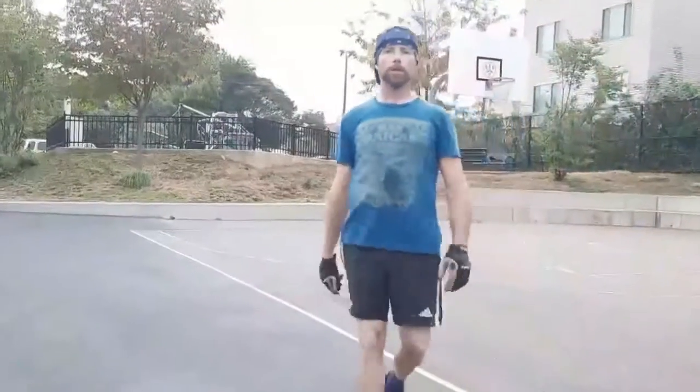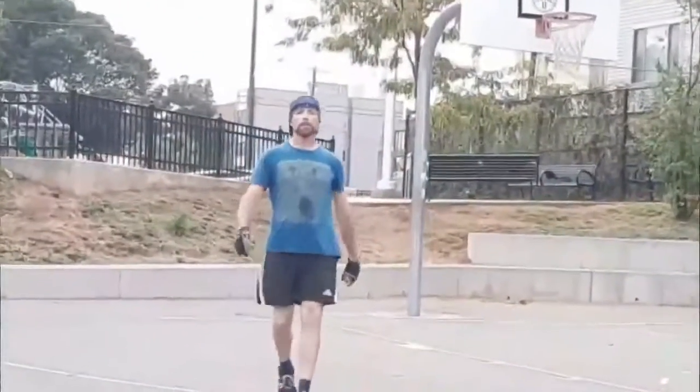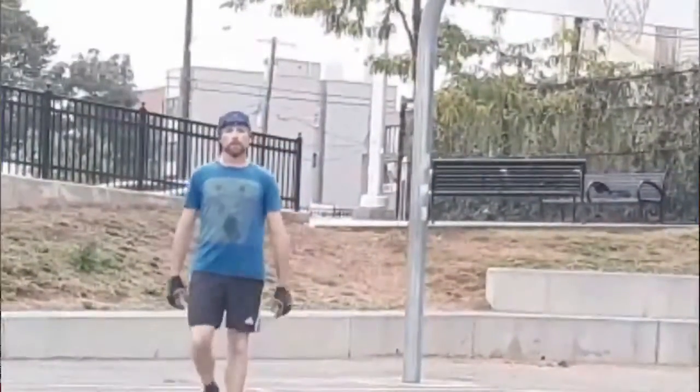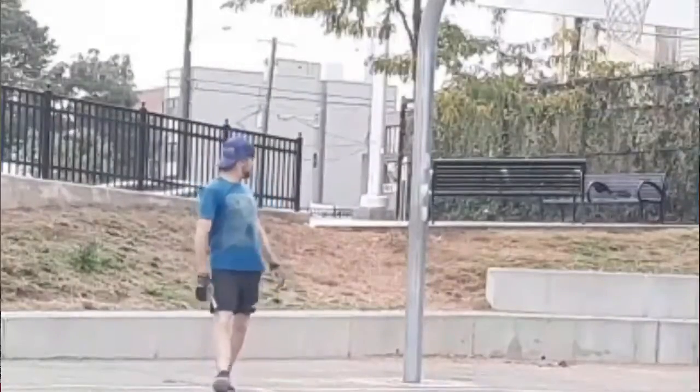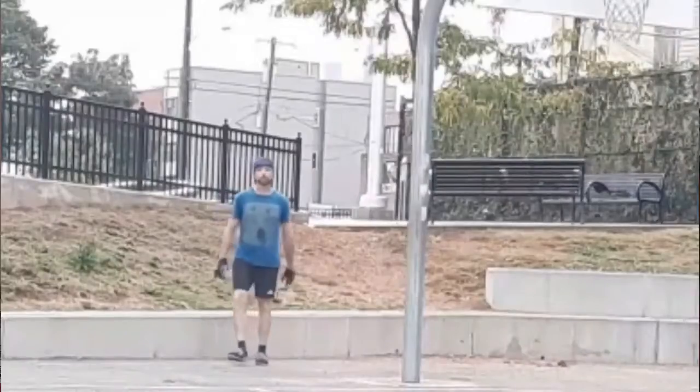Walking backwards by yourself adds that extra exercise of spatial awareness. When walking solo, you want to alternate your look-backs on odd-numbered steps, exhaling with each turn — whether that's on your third, fifth, seventh, or even ninth step.